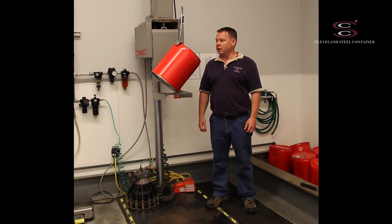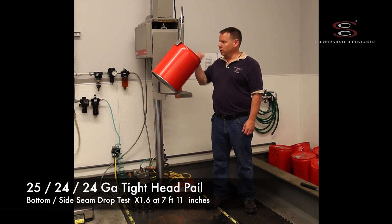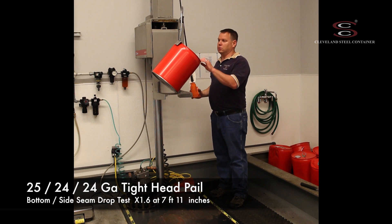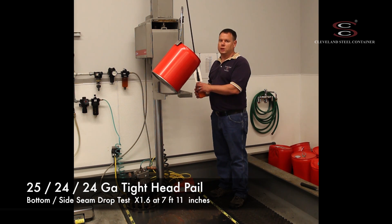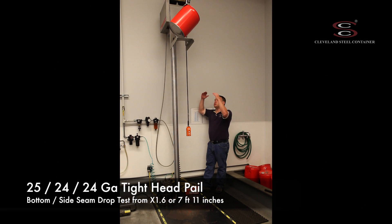This is a five gallon 25 gauge tight head pail. We are going to drop this on the bottom at the side seam and the bottom edge at the center of gravity. I'm going to raise this to a drop level of X1.6 or 95 inches and drop the table down so that the pail can do a free fall drop.